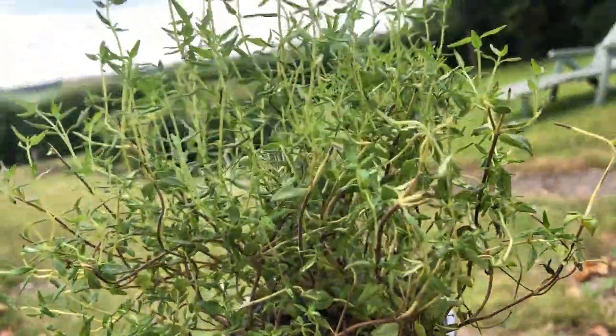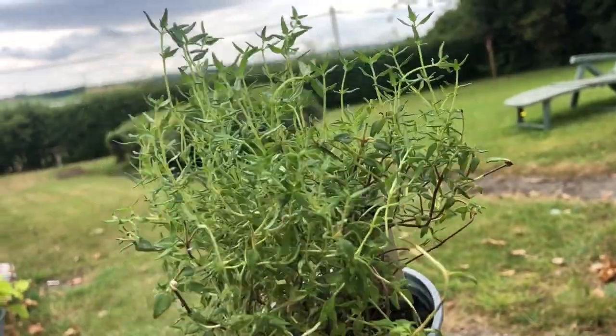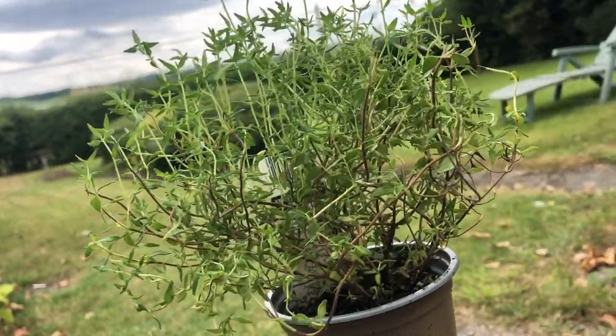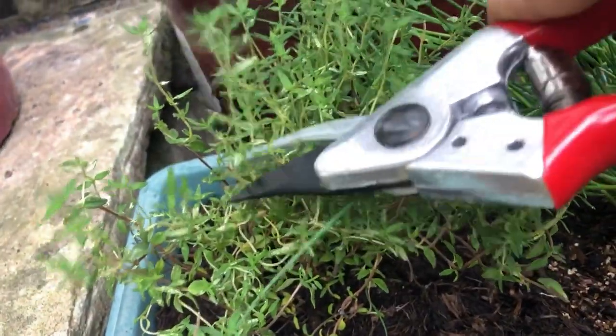To get the most out of thyme, harvest in late summer just before it starts flowering. You can cut thyme at any point in the growing season, but you will have the strongest flavour just before it flowers. You will need some sharp scissors or secateurs.